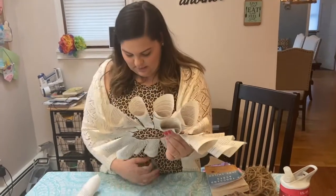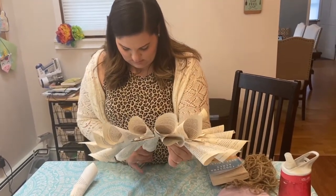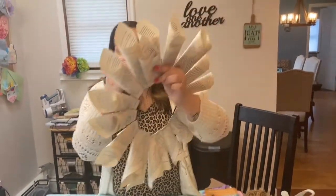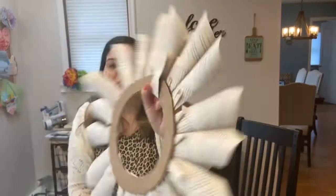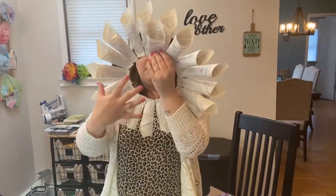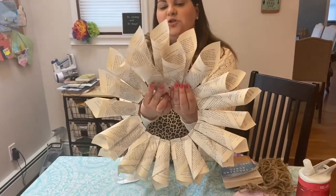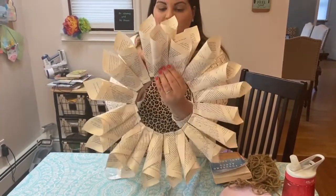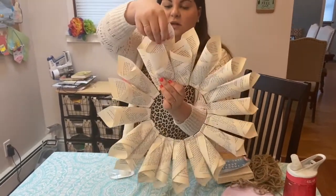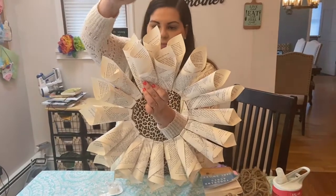Take a piece of tape and tape each second-layer cone to the one it's laying in front of. Once you have that second layer it really puffs out the wreath and looks great. Once you put the second layer on — as you can see I taped the back — but that's not enough because it falls forward. So you're going to take either tape or a staple and staple it to one of the underlying cones to secure it.